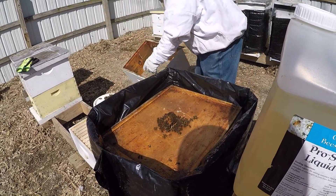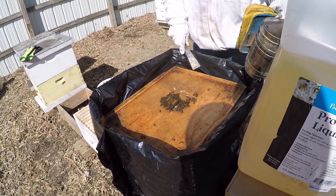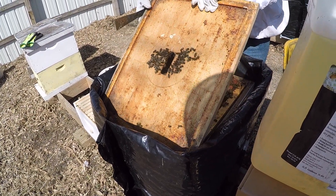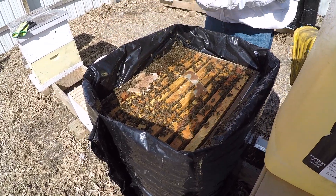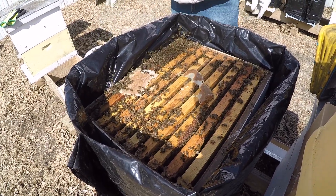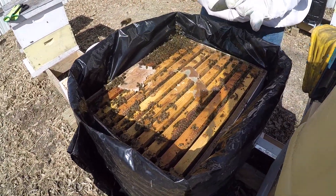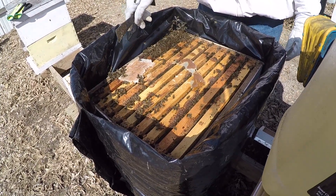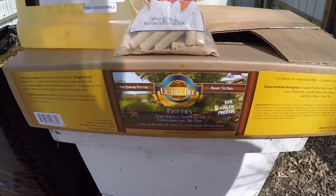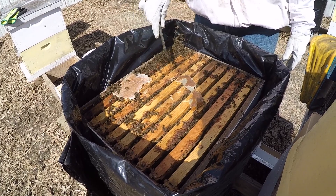I'll just hit this with a little bit of smoke and remove our top box. We're going to leave our winter covers on for another week — it's going to get in the 60s but we'll leave that on. Today it's probably in the low 40s. This is a nice strong colony. I've got bees on all these frames, which is perfect. We've given them a pollen patty of Ultra Bee, which has the most protein of all the pollen substitutes. You can see they've eaten this whole one down.